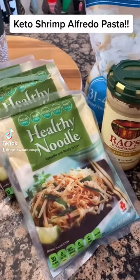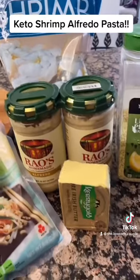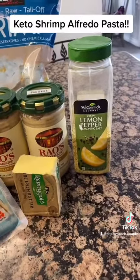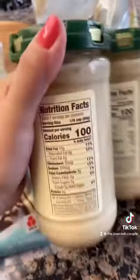What's up, you guys! Today we'll be making shrimp alfredo, keto style. It's a super simple and delicious dinner recipe. For our ingredients, you'll need good quality butter — it makes all the difference — and some Rao's alfredo sauce.